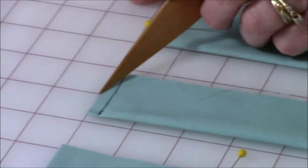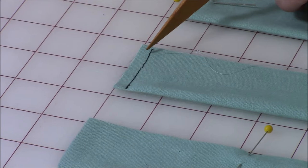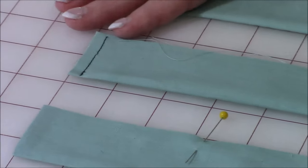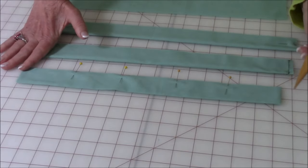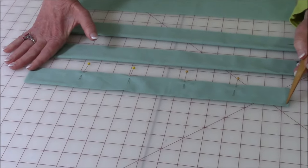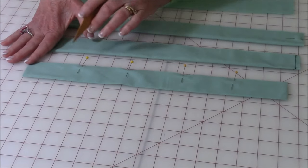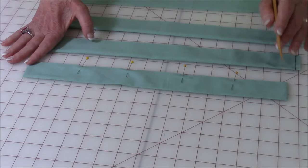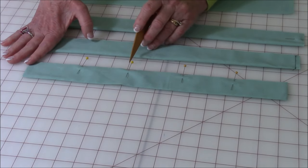Then you're going to take this strip and turn it right side out. Smooth out your corners so they're nice and pointed. Then go to your ironing board and press the strip. Then put a few pins in to secure those raw edges.